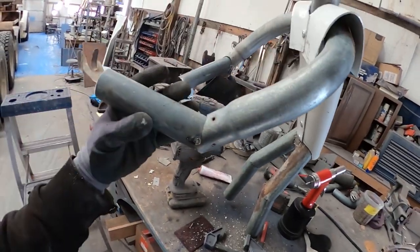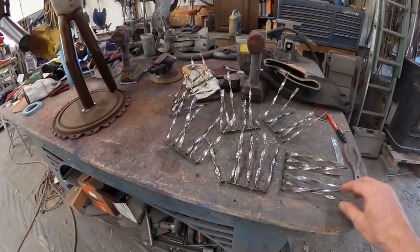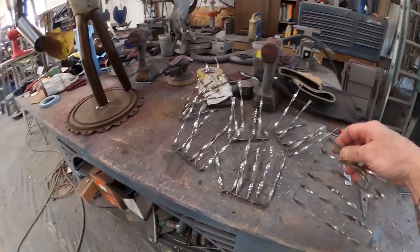I didn't have the clamp on the first guy but I did use it on this one. Now we're done with the seven panels for the second head — got them all welded up, drilled, and ready to go.